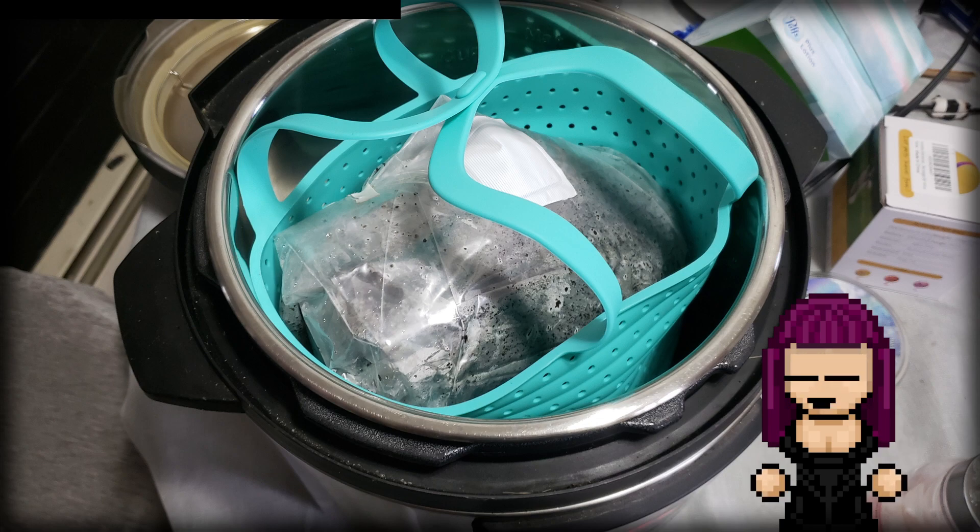First of all, I can tell you right off the bat: the mycobags did not melt. So let's just get that out of the way.